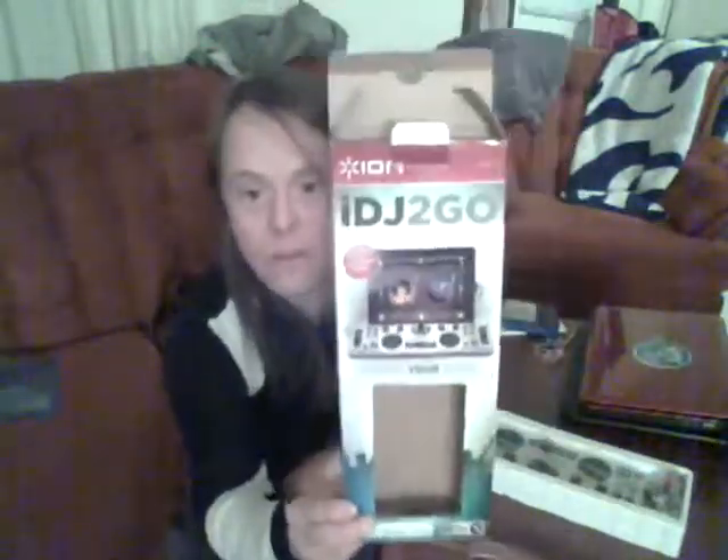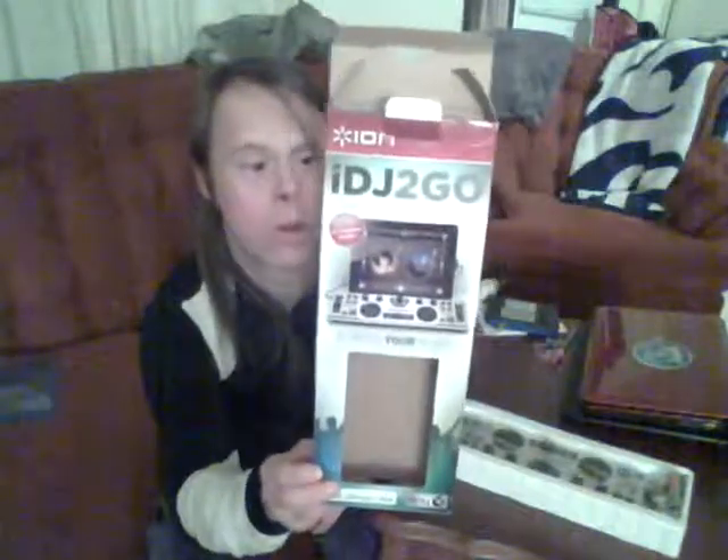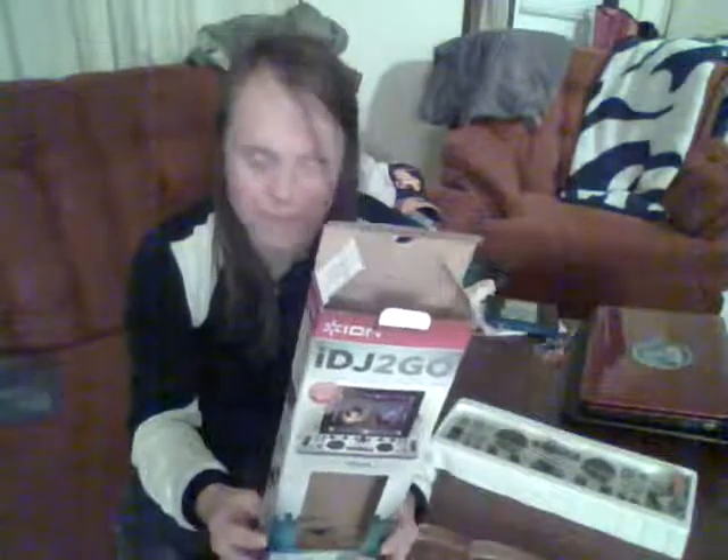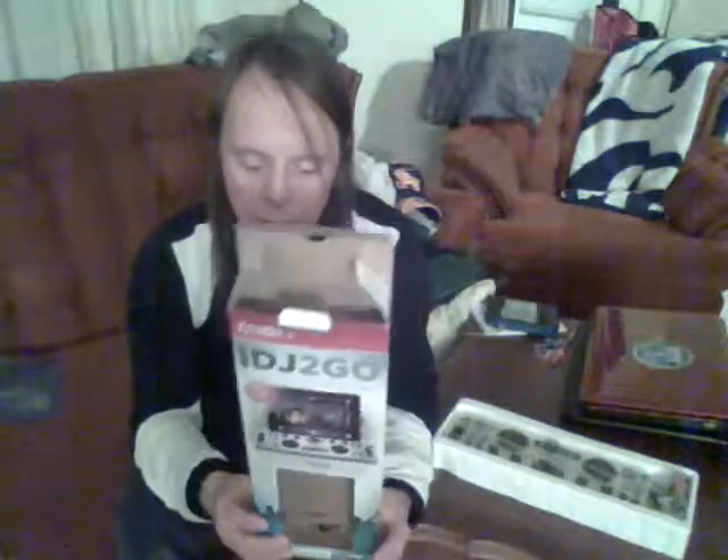I'm talking to you about the iDJ To Go, which is really cool and it's a great set to take with you. It's very portable and it doesn't take up much space. It can also fit in your pack and basically anything.